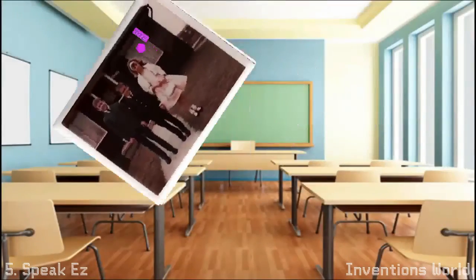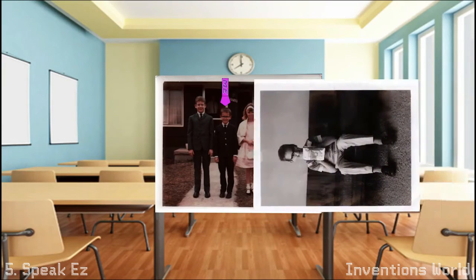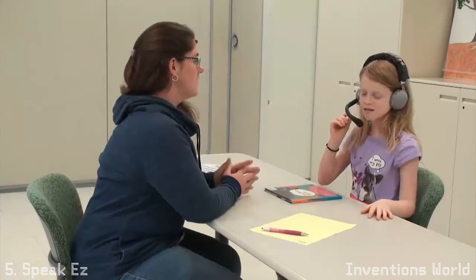Because the inventor and designer Bill Patton suffered from a speech impediment as a child, he was motivated to come up with a device that would help other children overcome these difficulties and allow them a better chance at life. This is a prototype headset that has been tested by many speech therapists, such as those affiliated with Beaumont hospitals.